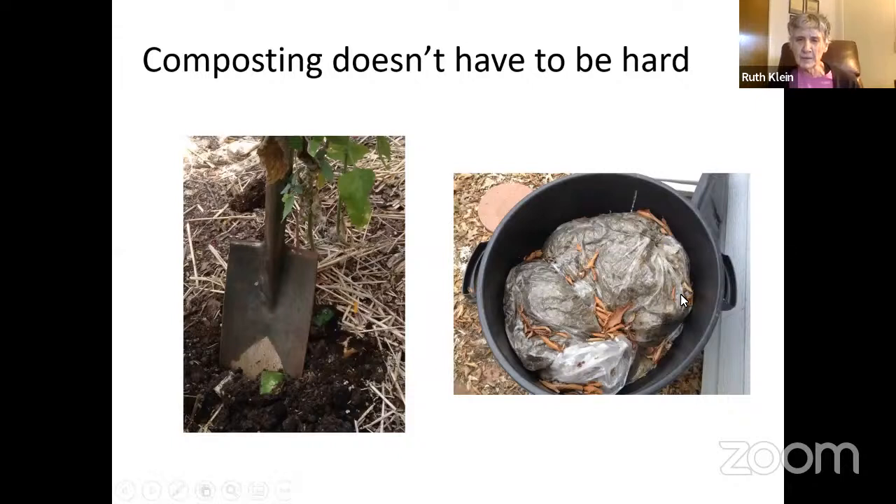Another lazy composting method: go to a coffee shop like Starbucks, get their coffee grounds, put them in a plastic bag with some leaves, and just let them sit there all season. Then you have compost. If you don't want to bother with all this, just buy compost at a big box store. I like it because I like the idea of not wasting — cantaloupe scraps, potato peels, coffee grounds — recycling what used to be waste and turning it into something that makes the soil good.